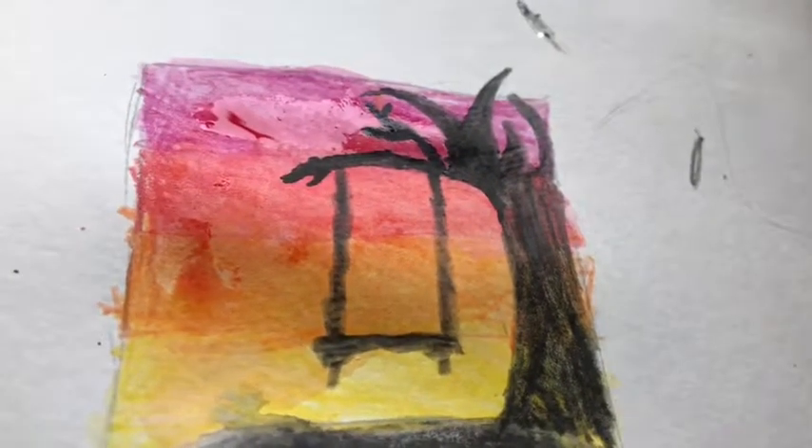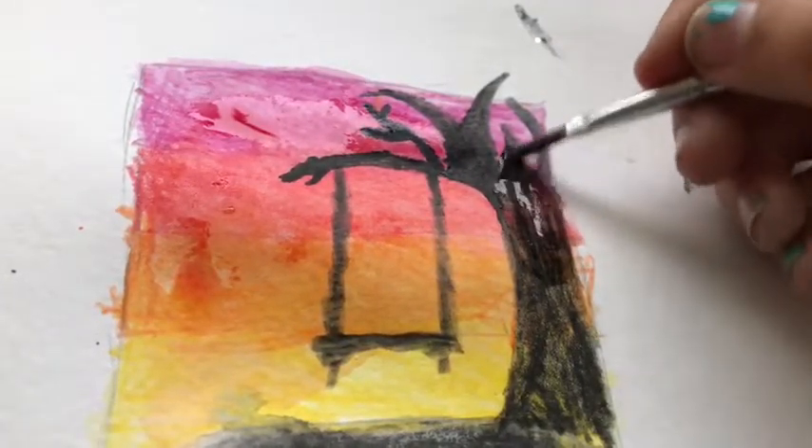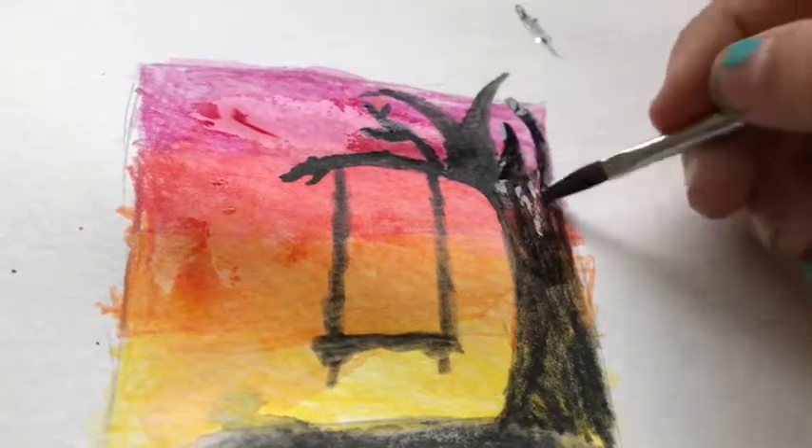Same thing as before — just take your brush. Oh, that's making it less black. Okay, oh well.